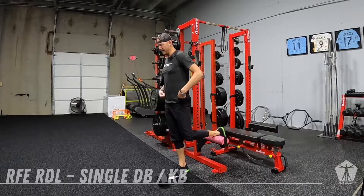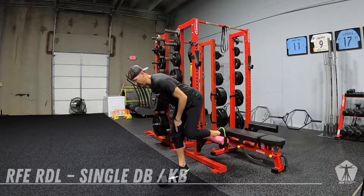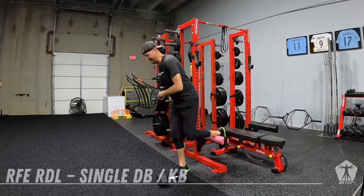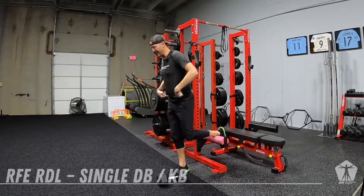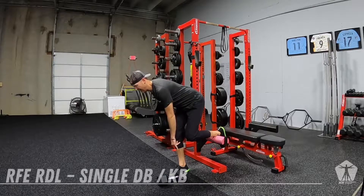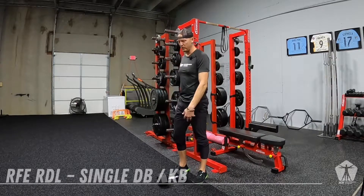This is a hinge where we're keeping the hips high. There will be a slight knee bend, a softening of that knee — it's not the squat that we just did. So as we work through this, think high hips, hips go back, back stays neutral, and that kettlebell or dumbbell is going to stay right in front of that knee. We're not going to let it drift out as we work through this.